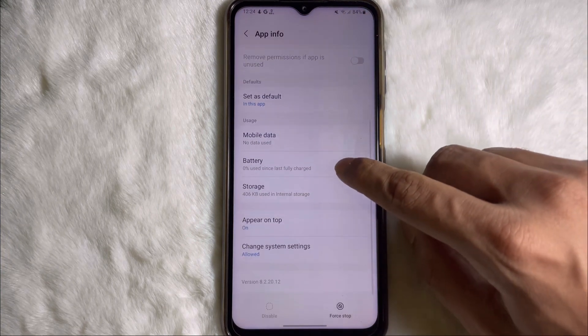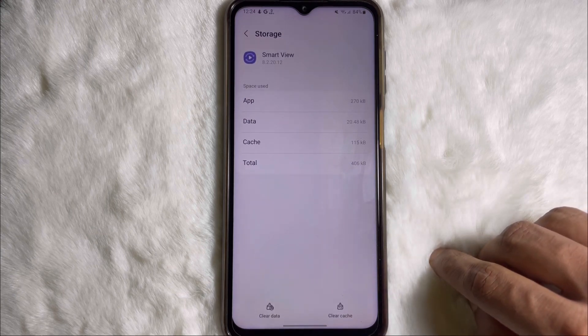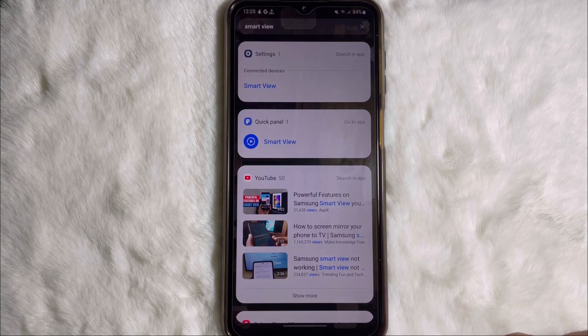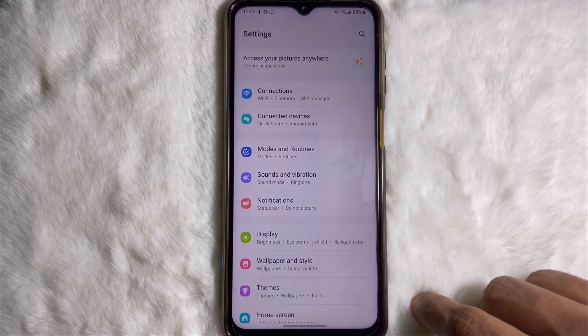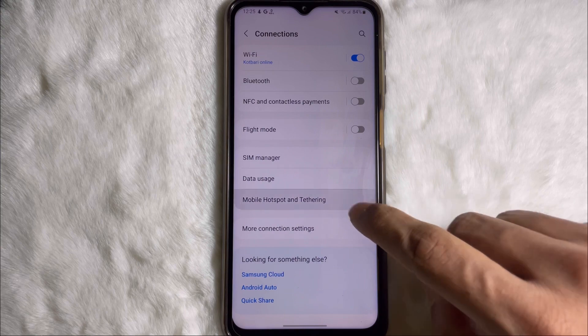Now scroll down a little bit and tap on storage, then tap on clear data and hit delete. Go back to your home screen and open your mobile settings, then tap on connections, then tap on mobile hotspot.